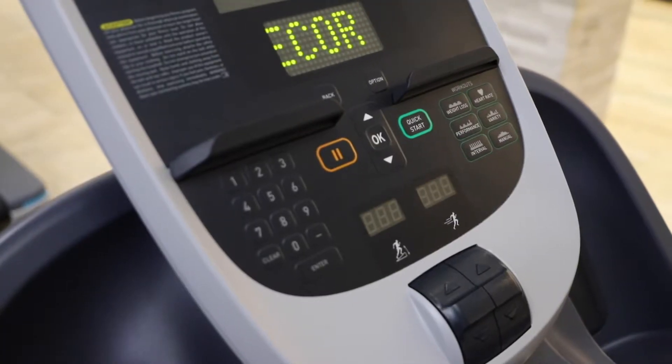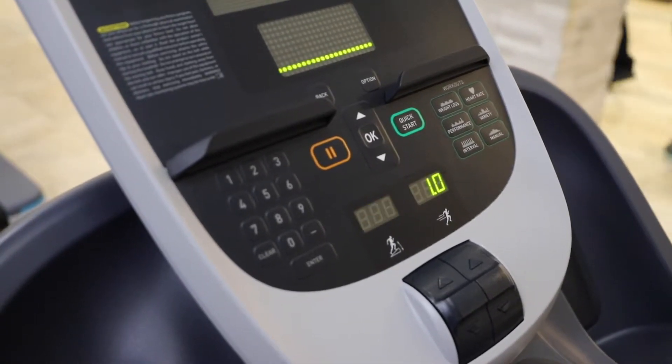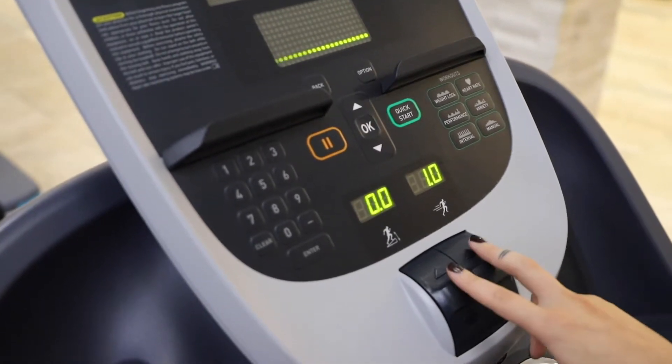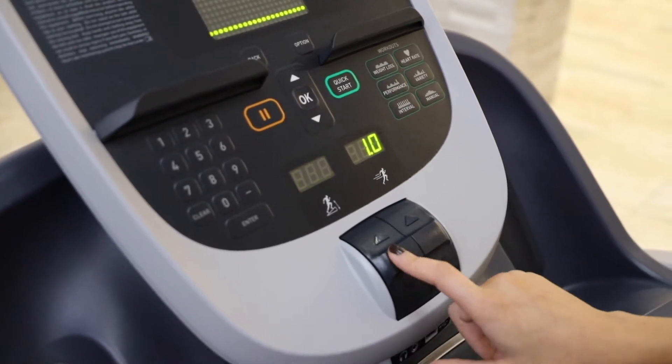Since I'm just going over the basics of the treadmill, I'm going to go ahead and hit quick start. When you hit quick start, it's going to start pretty slow, and then you can always work your speed and incline up. The two buttons you want to focus on are these two — on the right we have speed, which goes up to 12 miles per hour, and on the left we have incline.